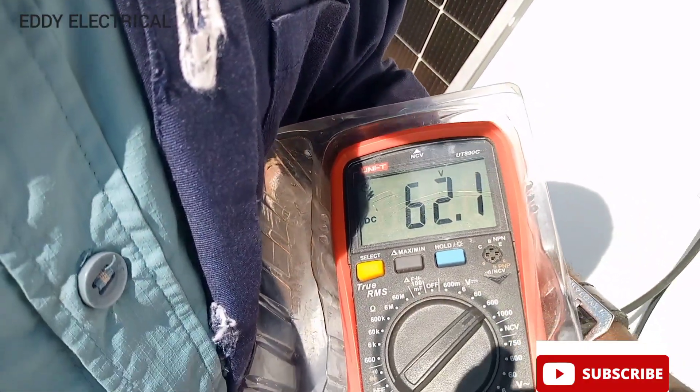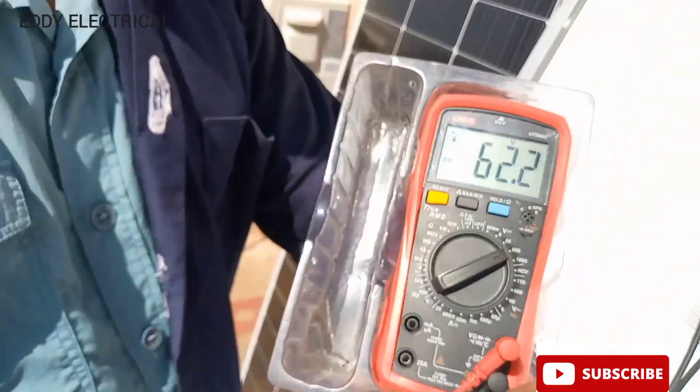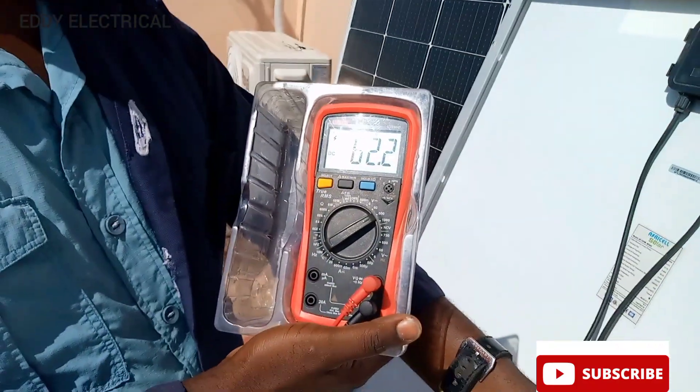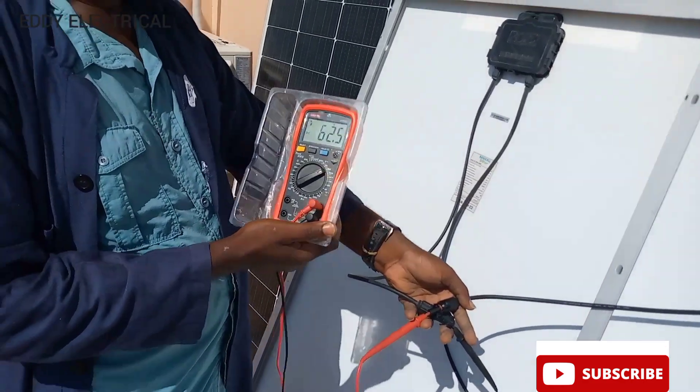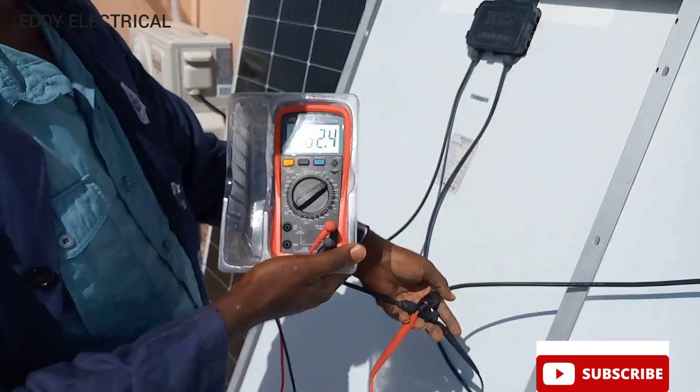As you can see, our panel is now bringing out 62 volts. Each one is 31 volts, making it 62 volts combined.